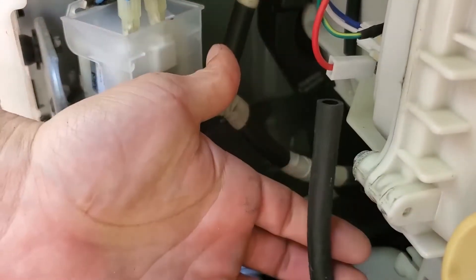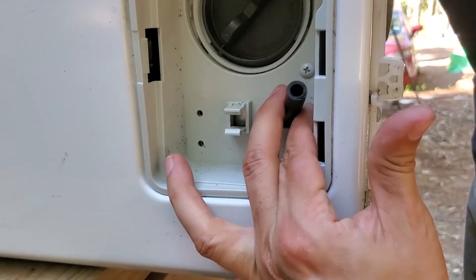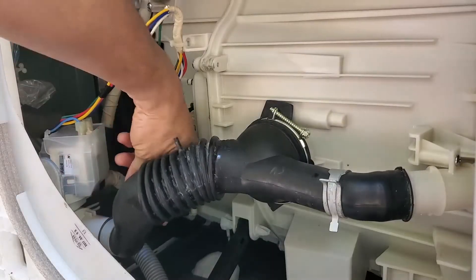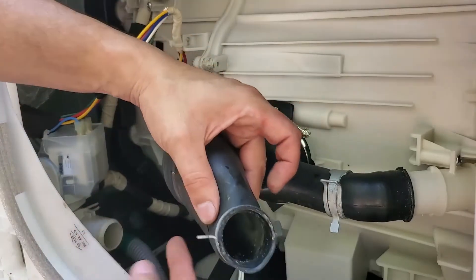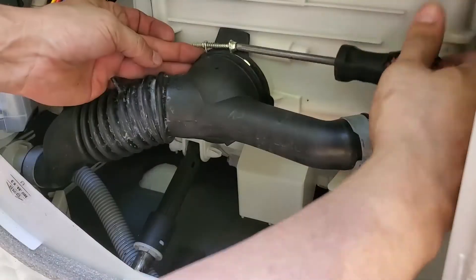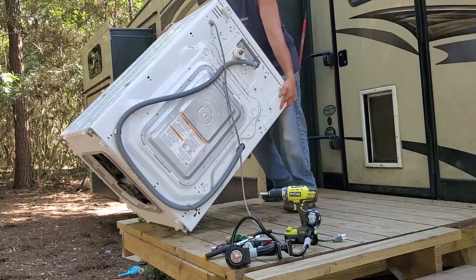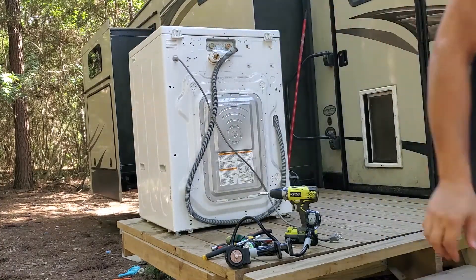The drain line here needs to route back down underneath all this through the front. Now this one over here is a bit tricky because the clamp is over the fitting — it's compressing it, so I have to hold it open as I put it on. There we go. Make sure it's on all the way. As with all things, use moderation — don't over-tighten it. And there it is — works like a champ.